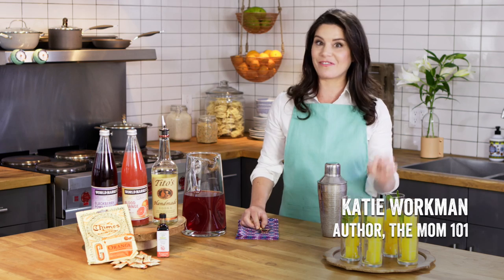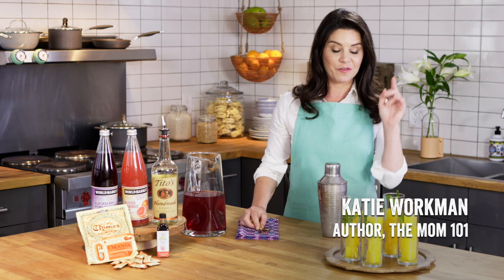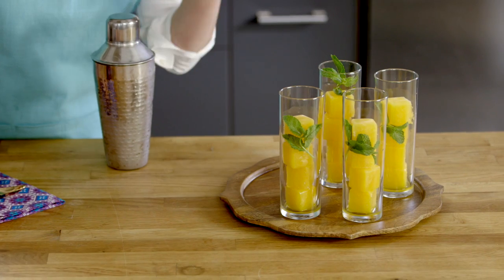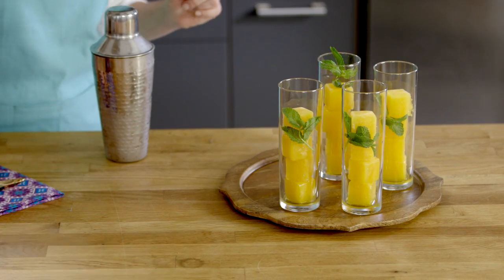We have a pomegranate orange vodka cocktail with fresh mint. First we put in the glasses orange ice cubes, some of which have a ginger candy frozen right inside, and sprigs of fresh mint.